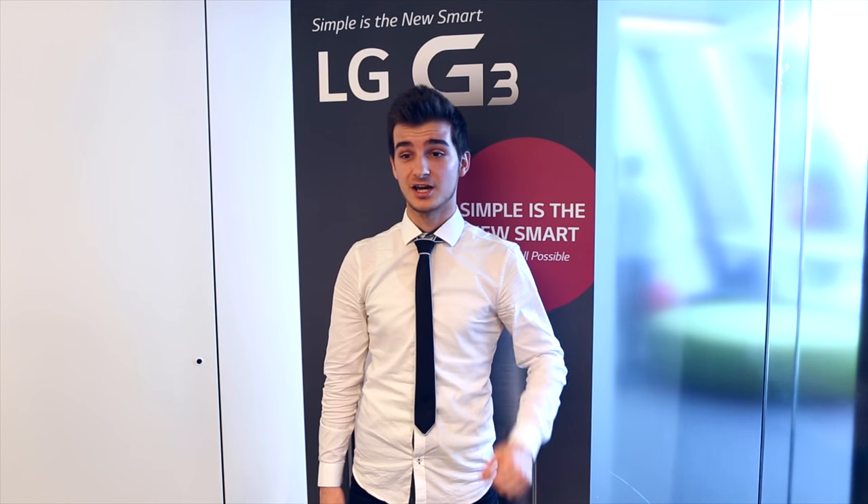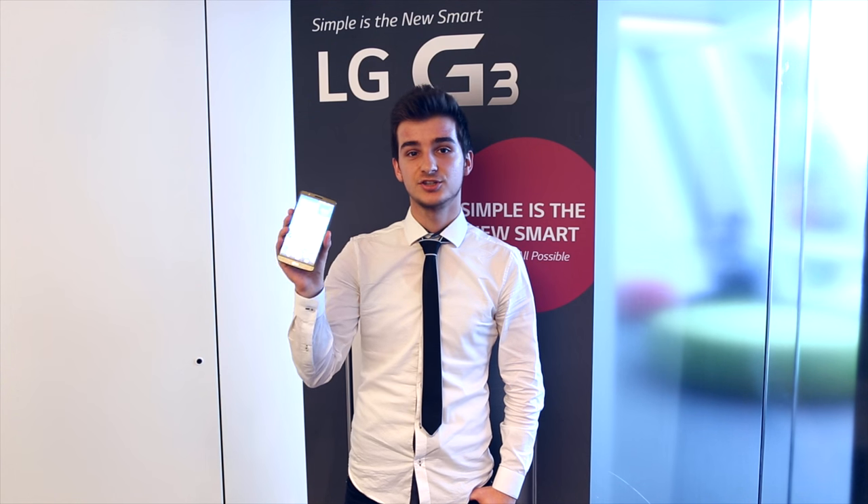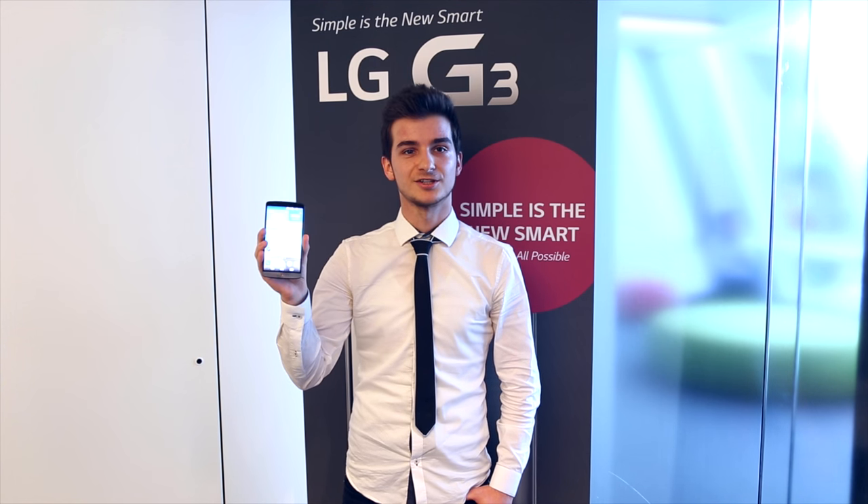Hey everyone, welcome to Desen of Tech. I'm Daniel and I'm here in London for a first look at the new LG G3, LG's new flagship smartphone for 2014. So let's have a look.